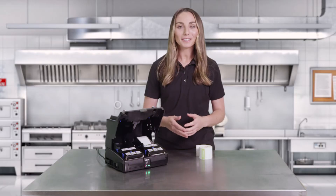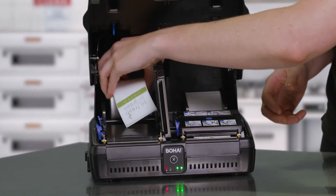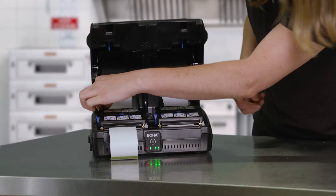If you're adding a second roll, simply follow the same steps: push the blue lever, insert the label roll to the paper bucket, feed it through, close the print mechanism cover, and pinch the sidewalls tight.